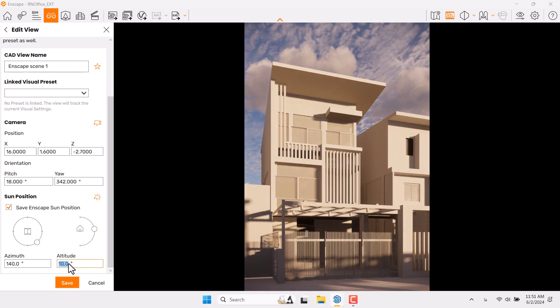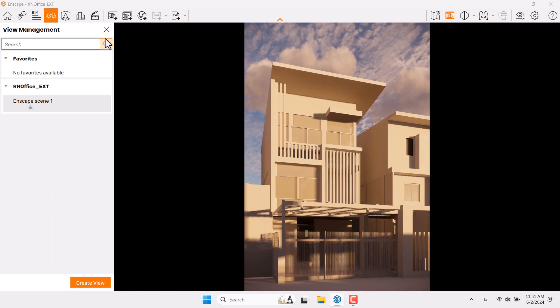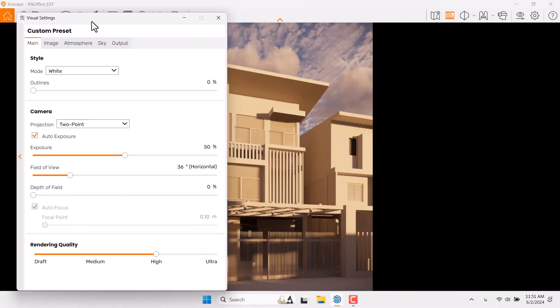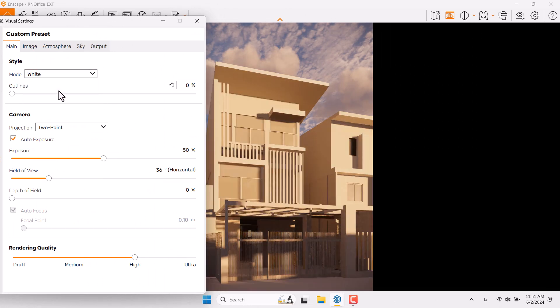Six degrees is enough for it. Click on Save — scene number one is generated. Click on Visual Settings; before switching from White mode to None mode, I need to hold it on White mode to see what will happen first.